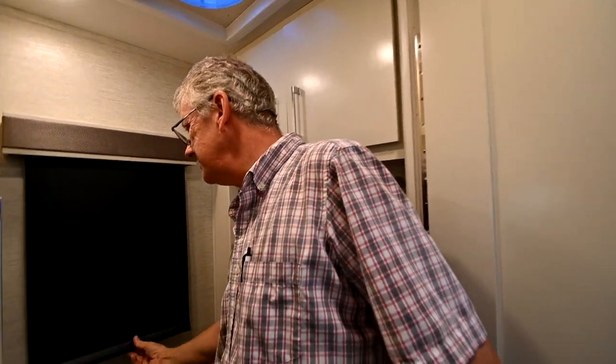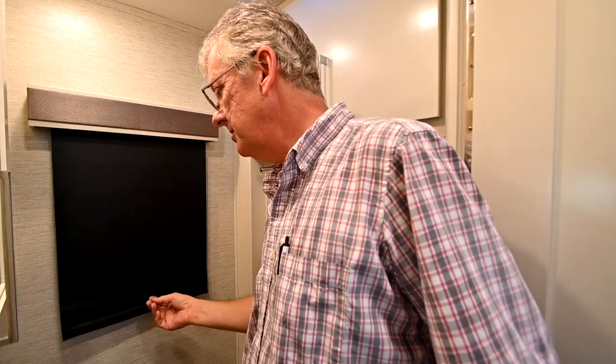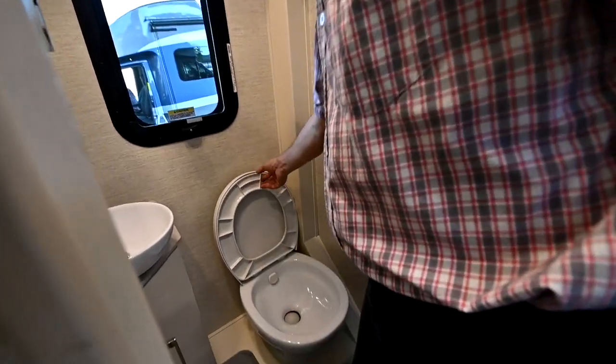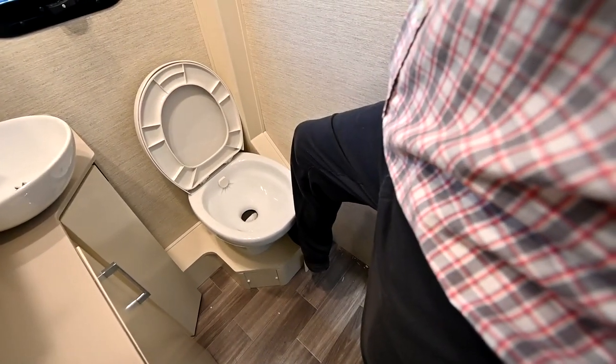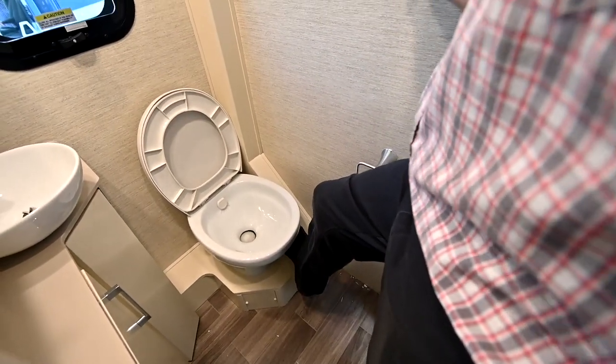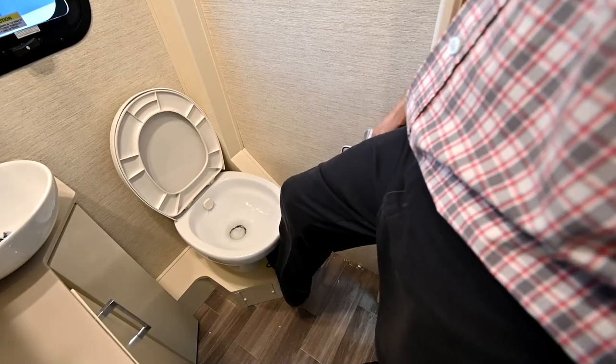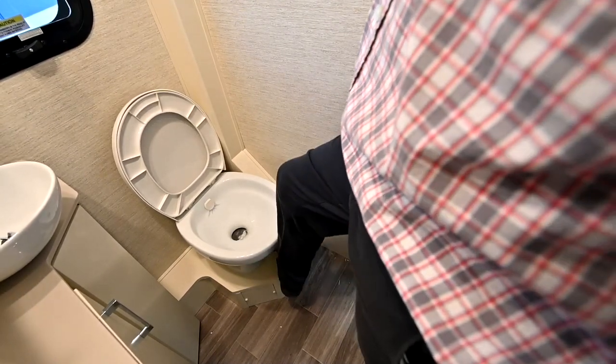Then you have all the blinds that you pull down and pull again to ratchet them. Your toilet is a ceramic toilet. Hold the pedal down partially just to add water to it, then all the way down to flush.